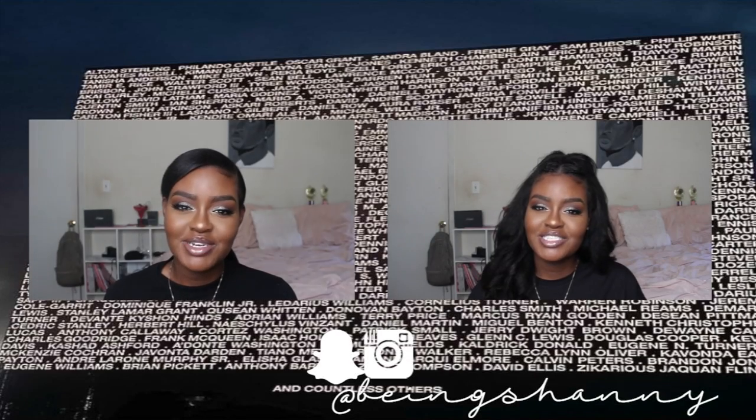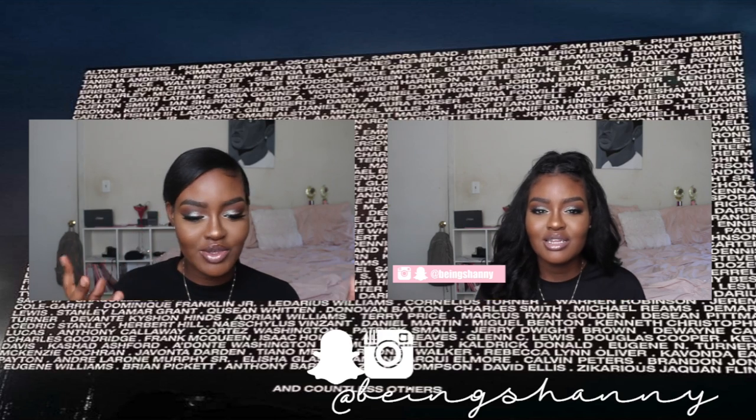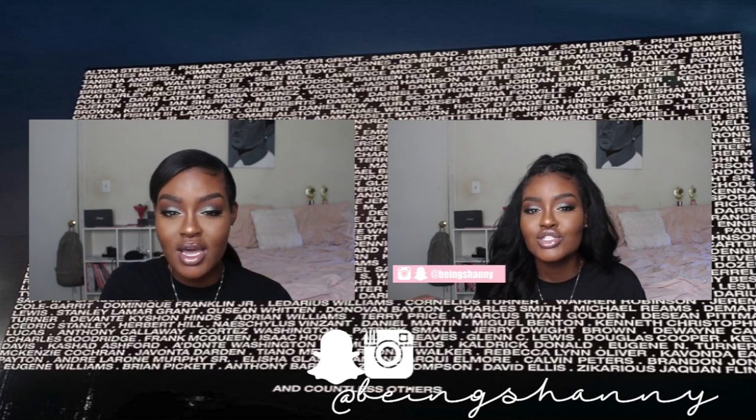This is the finished look! I set my face with the Skindinävia setting spray, and for my lips I used Abu Dhabi by NYX in London with a brown lip liner — I'll put those links down below. I hope you guys like it. This is a duo-chrome brown-greenish warm smoky eye with a soft pink glossy lip.